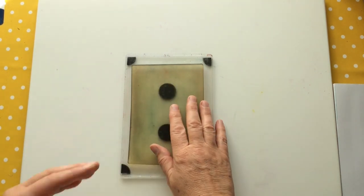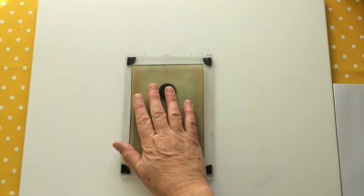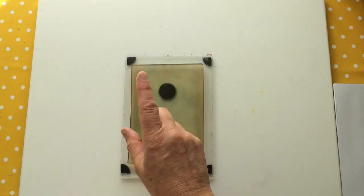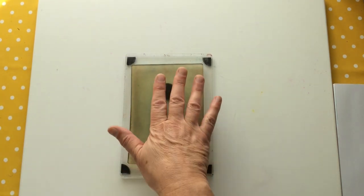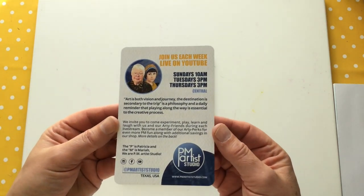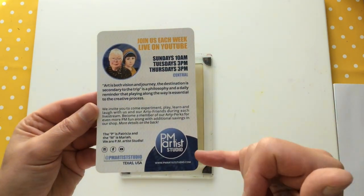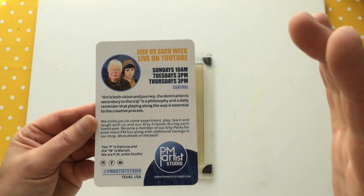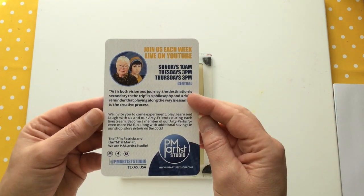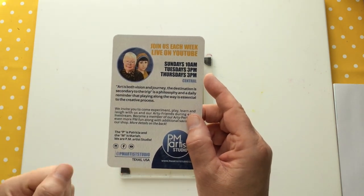Let me give you a bit of background. I belong to a Facebook group called Makers of Mixed Art and Artists — I always get the name wrong, I've written it down and still can't read it. It's run and maintained by lovely people: Patricia and Mariah of PM Artist Studio, who are actually carrying my own line of designer stencils and masks. Very happy about that — thank you ladies, I'm having fun with it.